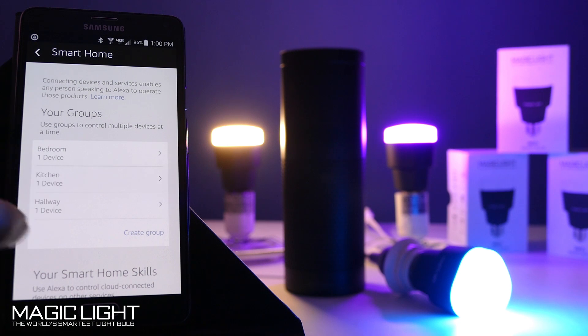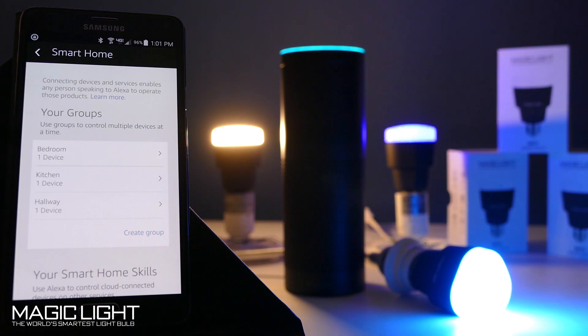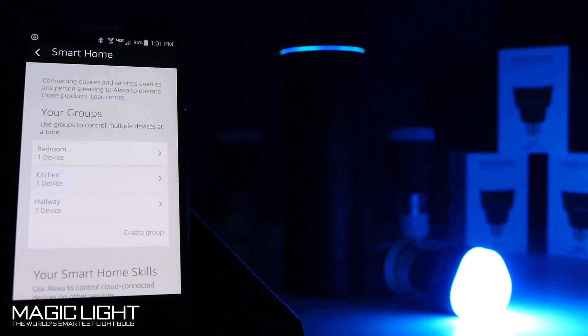Now I've created my three groups and I should be able to control them with Alexa. Let's try that out. Alexa, turn off bedroom light. Okay. Alexa, turn off hallway light. Okay.